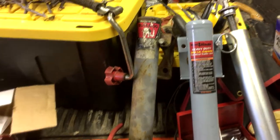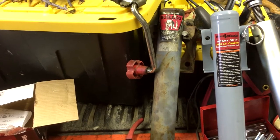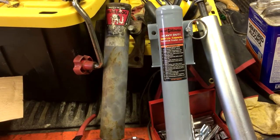What happened is the one on the left, which looks worn and tired, has been on a trailer for several years and it froze up. It won't work. Dead. And I decided to take a chance and get the Harbor Freight one.